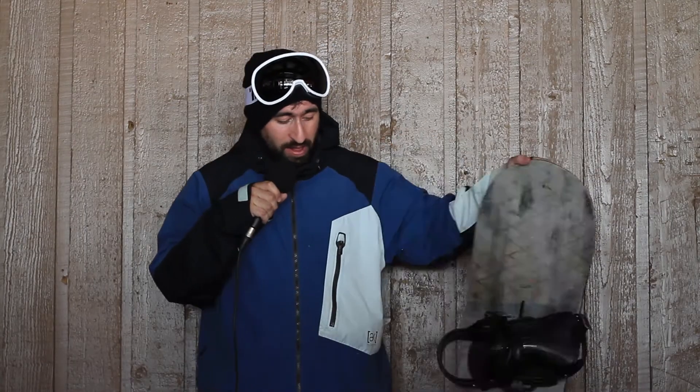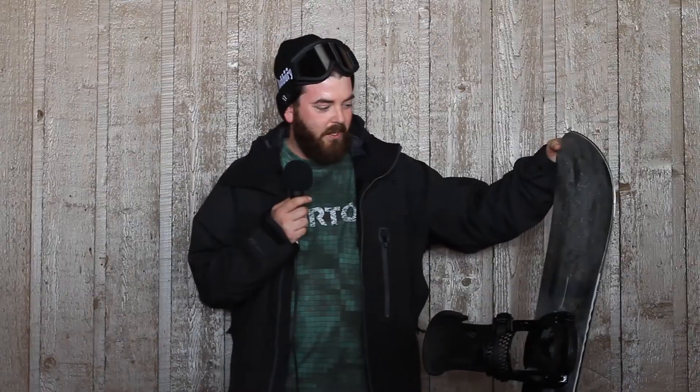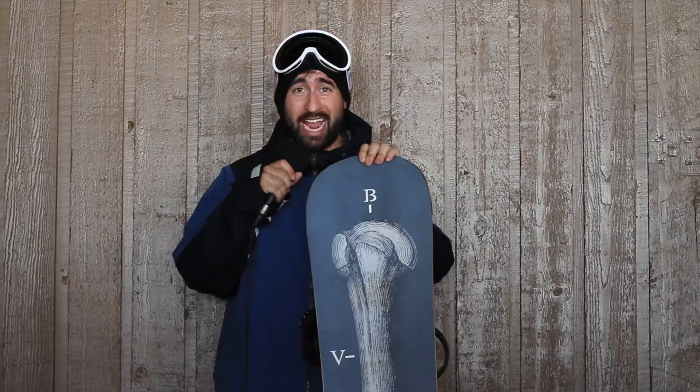I would pair it probably with Burton X-Base — great binding, great combo. I would recommend it to anyone that wants to ride the whole mountain, anybody just looking to go for a high-performance board. It's a great board. It would be good for pow, good for groomers, good for the park.